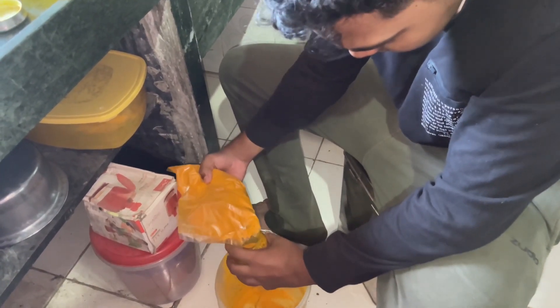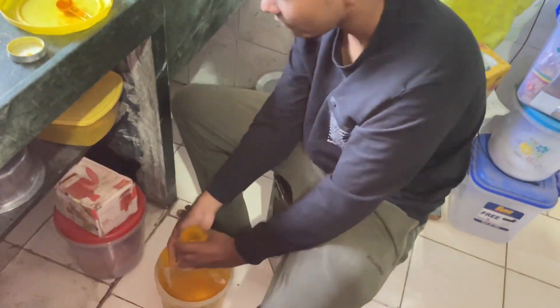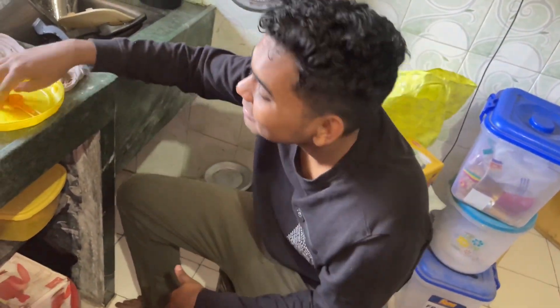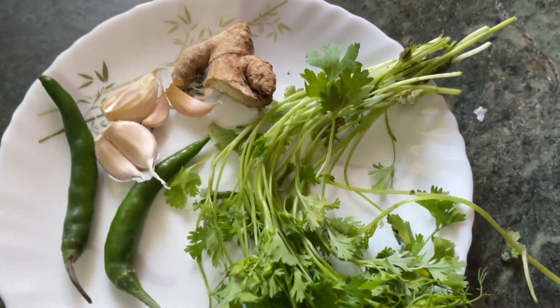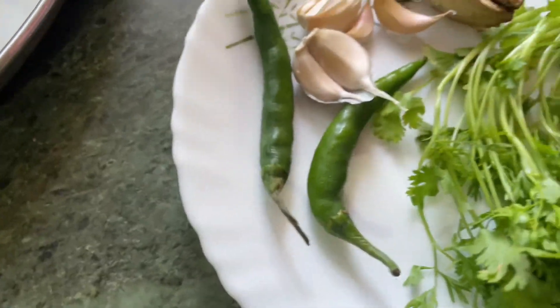This is a very good thing to do with the camera, but the camera is not the same. Let's go, let's put it in. Now we have kothin beer, adra, plosun, and hirui mirchi.